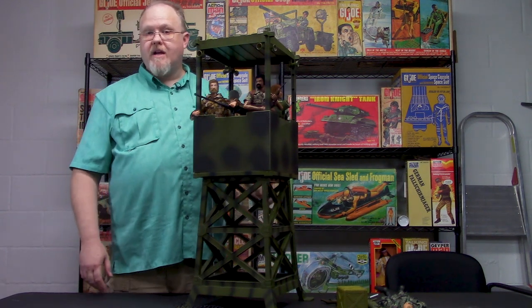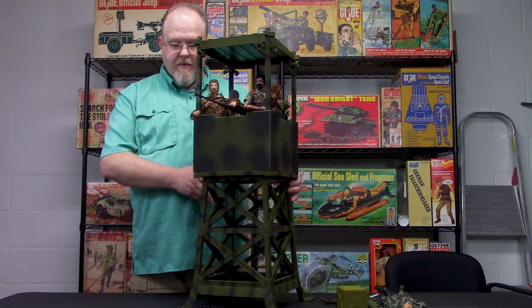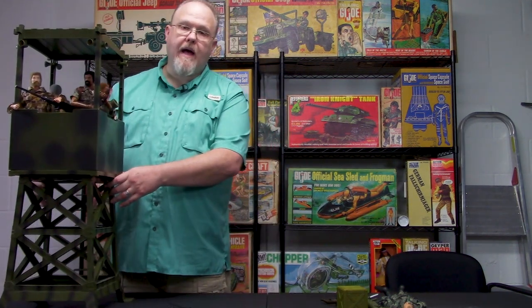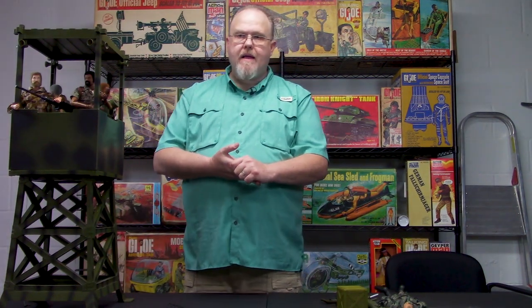We still got them in stock — check them out online, I will post the item code for it. You need to get one, it's an awesome piece. This one is going to be going to my house. Next week we're probably going to take a look at a few other World Peacekeeper sets because they've been doing really well here. Make sure you like and subscribe to our page and leave any comments about this video. See you next week, thanks!